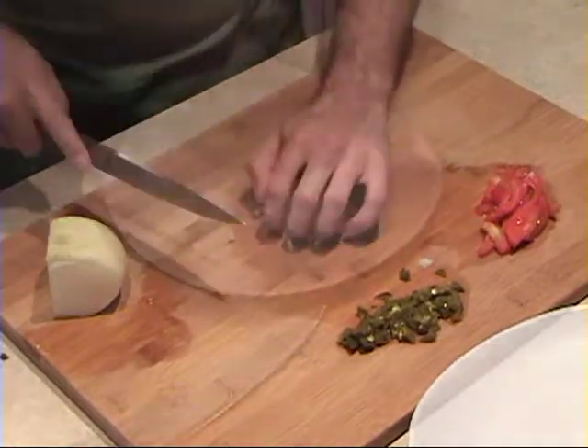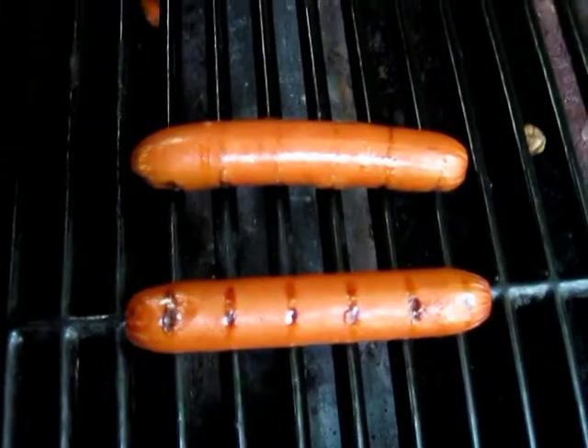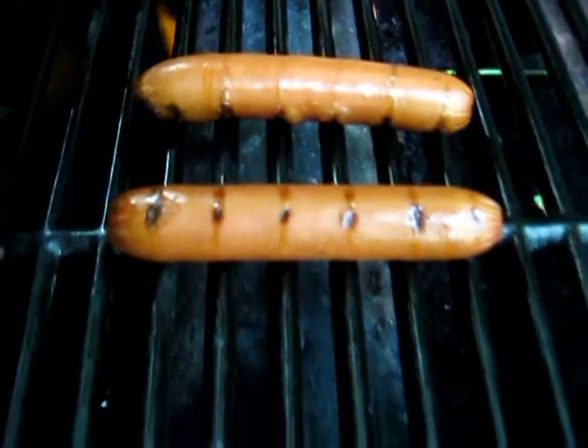Looking good. I like to lay out my buns, make sure they're ready for the hot dogs when they come off the grill. You can cook your hot dogs any way you like — boiling or steaming. I like them on the grill, six to seven minutes, turning occasionally.